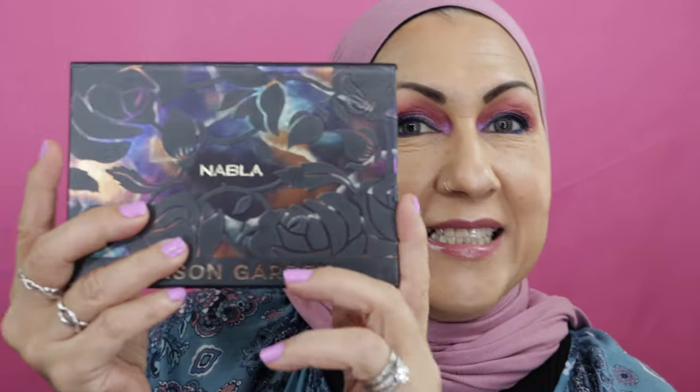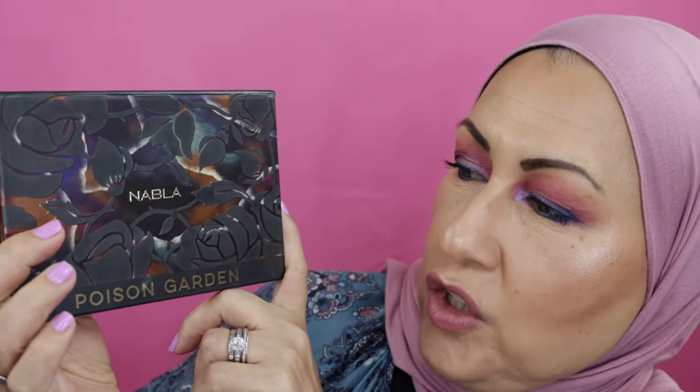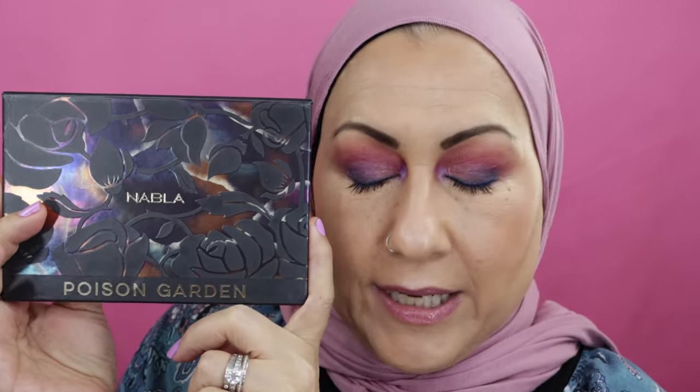Hello my beautiful wildflowers! Alexis here with Oat Modesty. Today I have a review and first impressions on this palette by Nabla — it's called The Poison Garden. If you're interested in seeing how I got this look, please stay tuned.